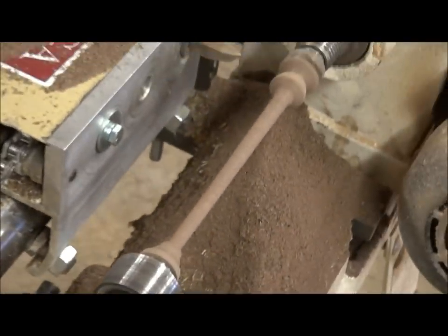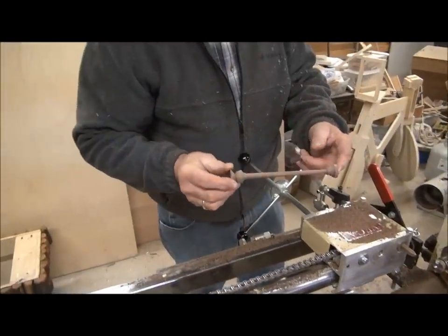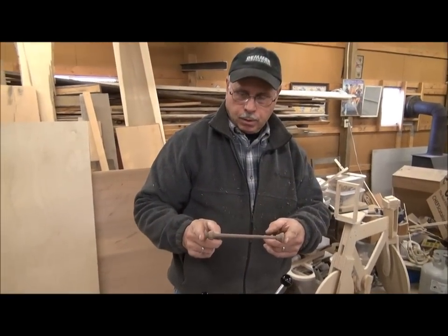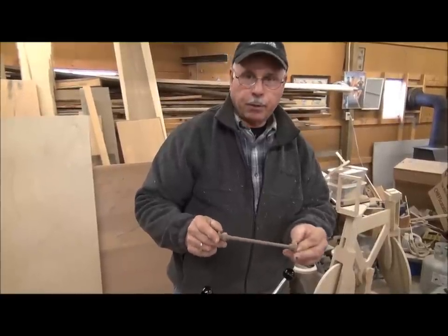So here we are — we're done with this rough contouring operation on the duplicator. Now we have to go back to the other lathe and finish some of the other cuts, because the duplicator lathe operation does not take it to a finished part.